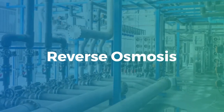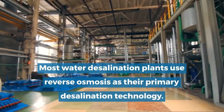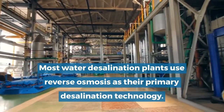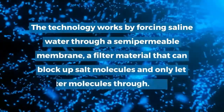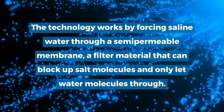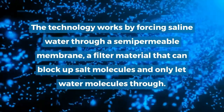Reverse osmosis. Most water desalination plants use reverse osmosis as their primary desalination technology. The technology works by forcing saline water through a semi-permeable membrane, a filter material that can block out salt molecules and only let water molecules through.